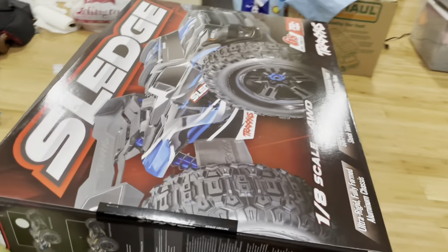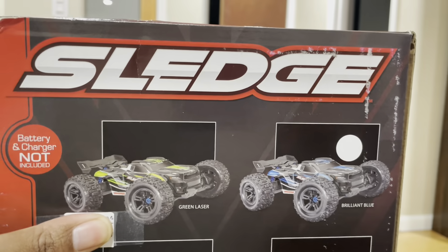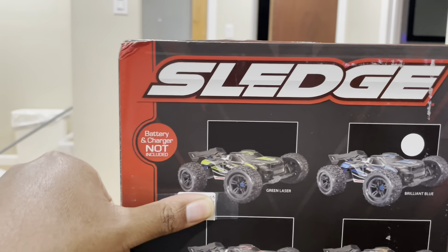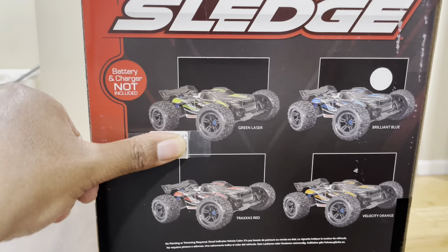I'm going to go around to the other side here and we can just rip off the little tag they put my name on. I'm going to cover up the price thing my hobby shop put on — I don't want to get them in any trouble. But you can see I got the blue one.